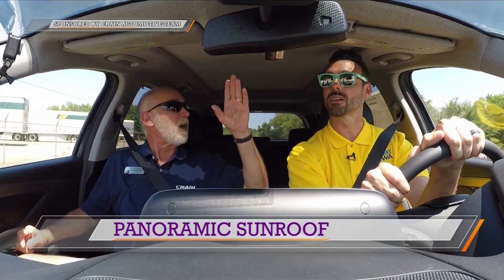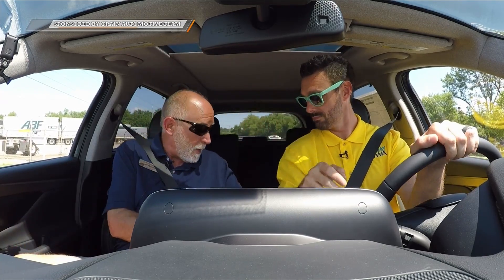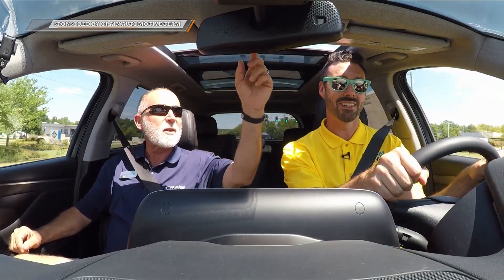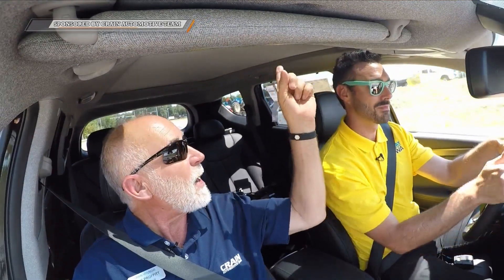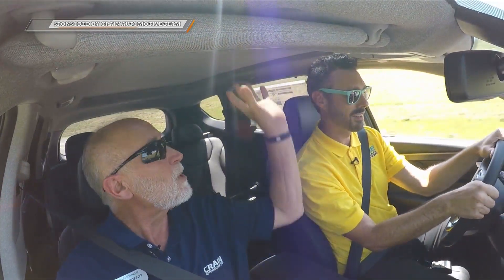This particular model has a nice panoramic sunroof. It's got a panoramic that goes all the way back — the shade is all push-button. The rear passengers get to see the stars and they're kept entertained. It's not just the front people enjoying the nicer amenities. If you push the button up, it's going to slide back and pop this up for ventilation. You can open just the shade if you want to see the stars at night, or open the whole thing.